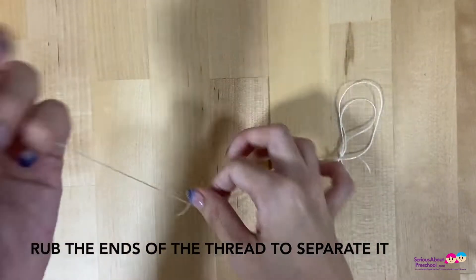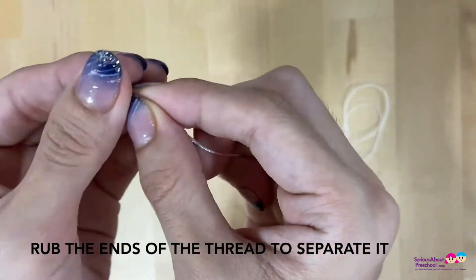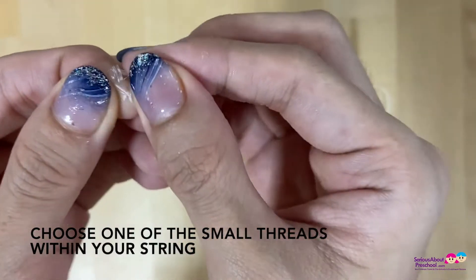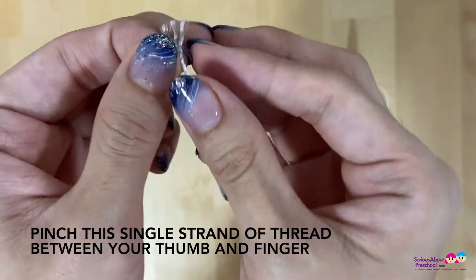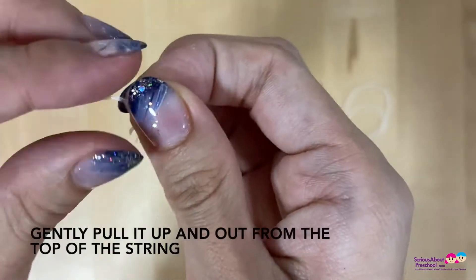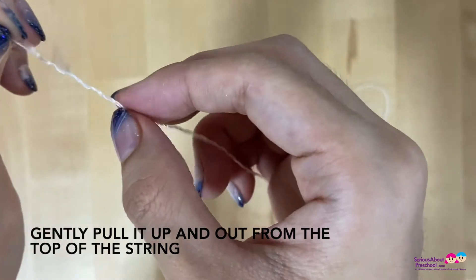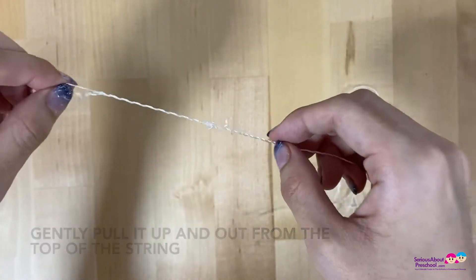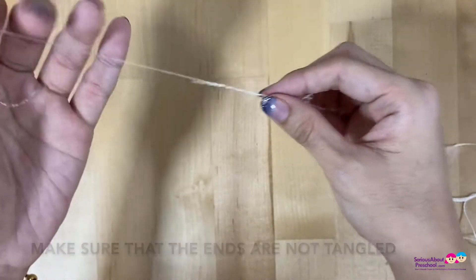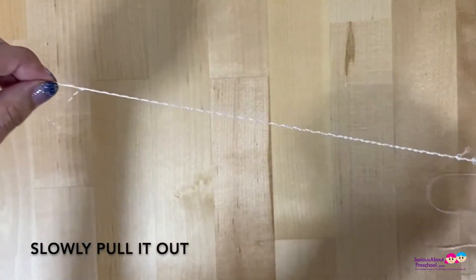First, rub the ends of the thread to separate it, and choose one of the small threads within the string. Pinch this single strand of thread between your thumb and finger, and gently pull it up and out from the top of the string. Make sure that the ends are not tangled and slowly pull it out.